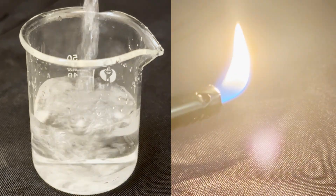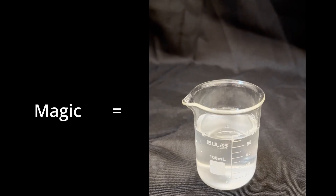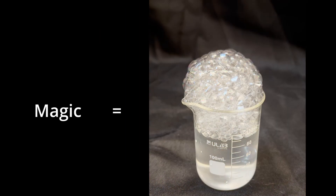Water and fire. These are normally seen as opposites, but what if I told you not exactly? What if I told you that all you needed to do is to unburn the water?